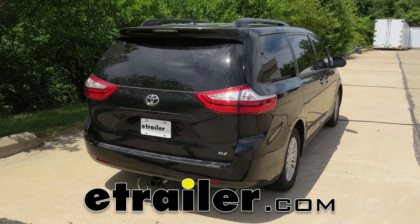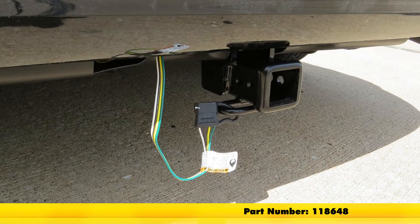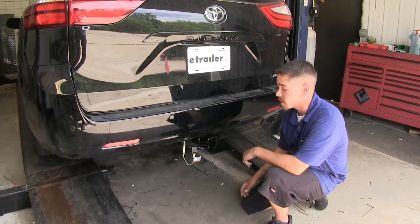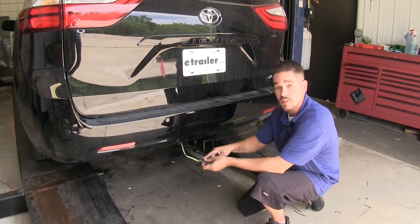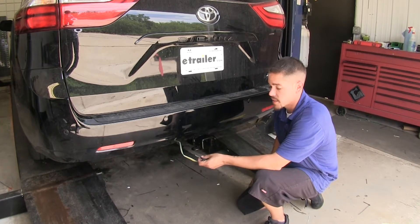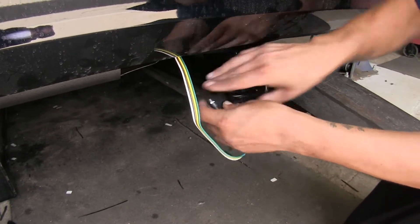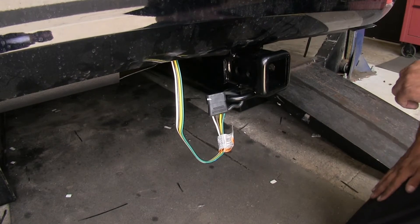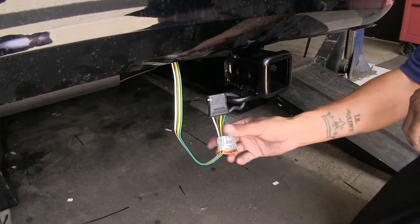Today on our 2017 Toyota Sienna, we're going to be taking a look at and showing you how to install the Takancha T1 vehicle wiring harness with four-pole flat trailer connector, part number 118-648. Here's what our wiring looks like when it's installed: a four-pole flat trailer connector providing all required lights to go down the road, such as turn signals, stop lights, and clearance lights. The built-in dust cover lets us secure our wiring to our hitch, so it'll be ready whenever we're ready to tow. Now let's show you how we got it there.